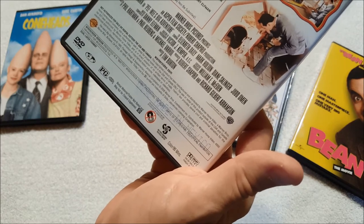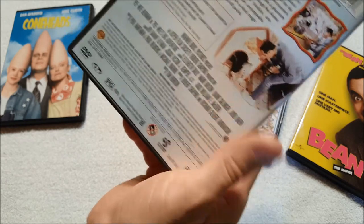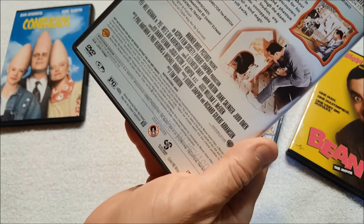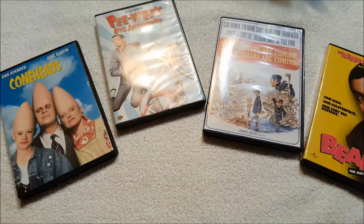The disc includes commentary by Paul Reubens and director Tim Burton, additional scenes, production sketches and storyboards, a music-only track with commentary by Danny Elfman, production notes, and the theatrical trailer — very cool. All right, there we have it, that's my haul — about $40 worth of movies. Thanks for watching everybody, as always I appreciate it, and I will talk to y'all next time.